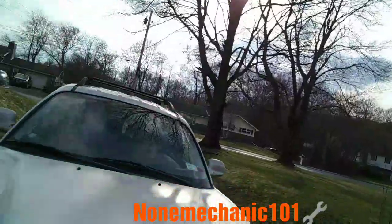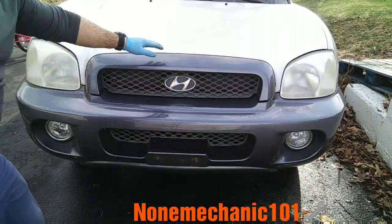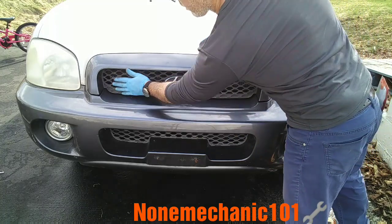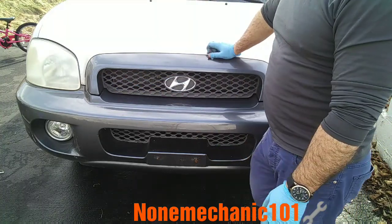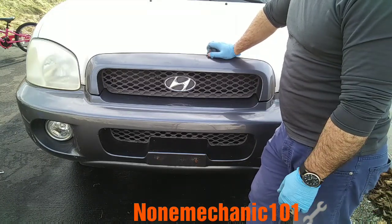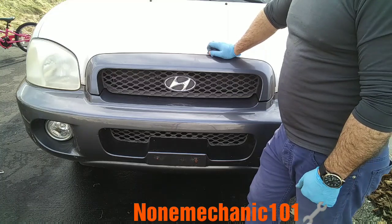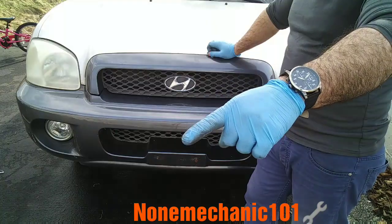And this is how it looks now. Remember how it was before? Look at it now — we got it. You've restored your grill on your own 2003 Hyundai Santa Fe. Once again, this is Now Mechanic. If you have any comments or questions, post them below or contact me at NowMechanic101@yahoo.com. Remember: if Now Mechanic can do it, you can do it too.